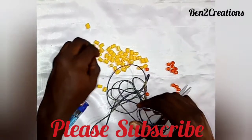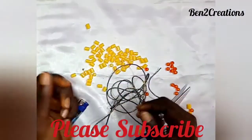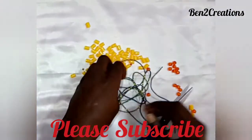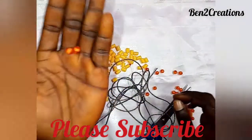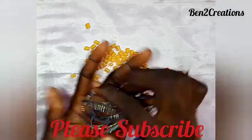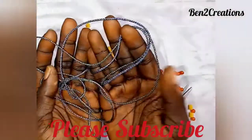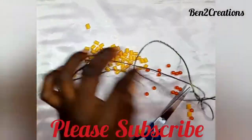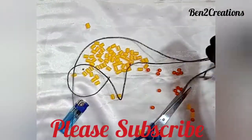These are the materials we need for today's tutorial: a tradition bead, a crystal pair bead, and a design rope. This is what we'll be using for today's tutorial.